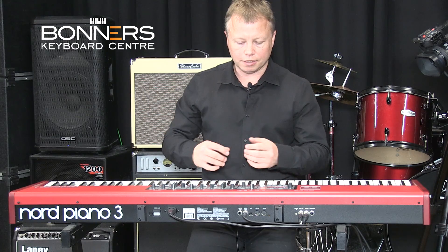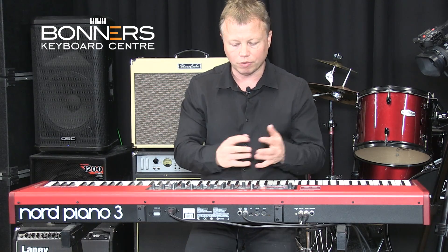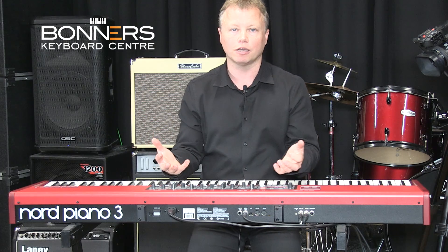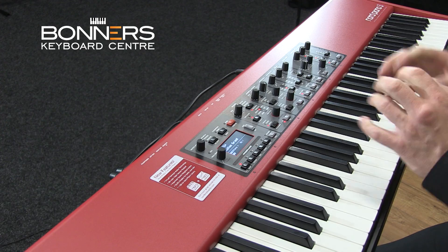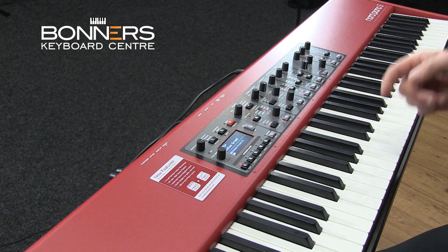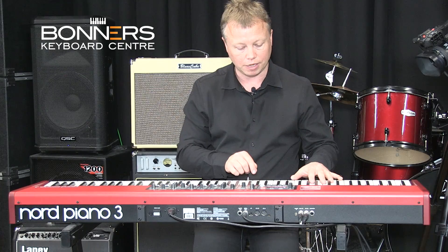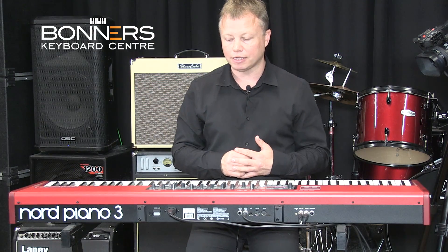There's so much flexibility using the effects with the basic samples. And then what you can do is store that setting. So if you like that and you're going to use it for a particular song, you can give it a name and store it in the memory of the Piano 3 — a very simple process. I'm going to go back to the Italian Grand and turn off the effects I've got switched on.